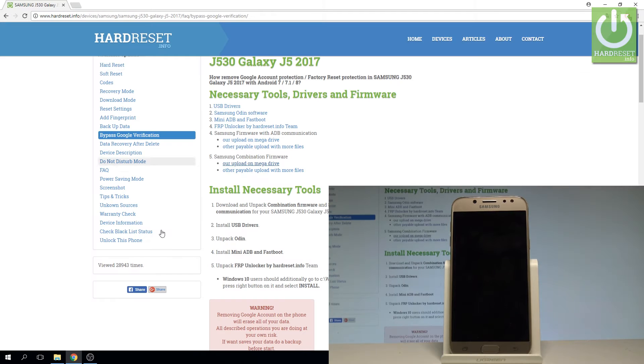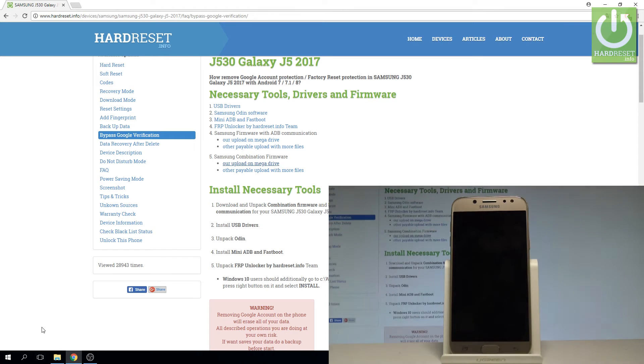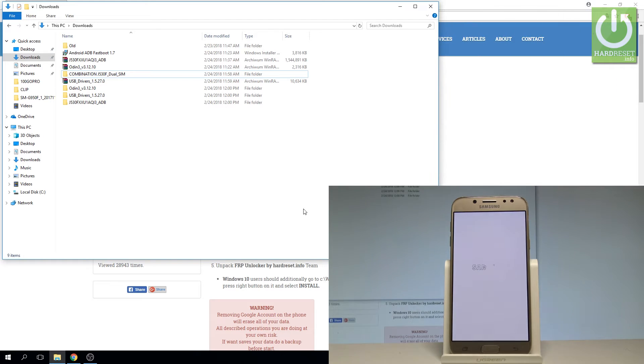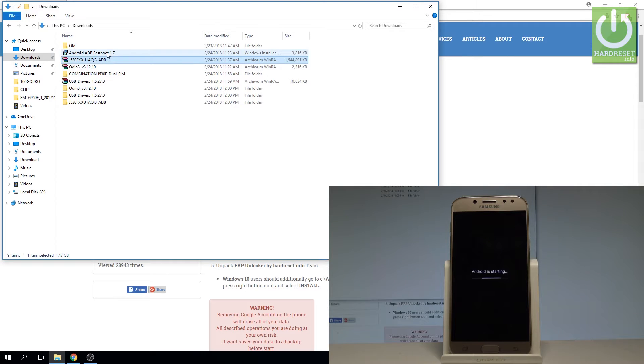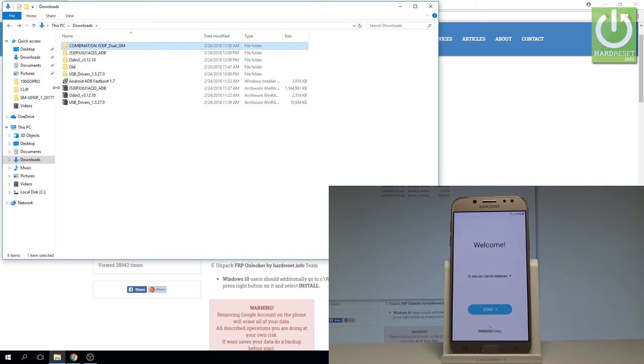Now let me go to the place where I have all the firmwares on my device and all the drivers. I downloaded everything into the download folder. Here you need to unpack a couple of things: the Odin software, the USB drivers, and the firmware for your device with ADB communication. You have to install the Android fastboot and the USB drivers, and also unpack the combination firmware. Let's assume that you have everything installed and unpacked.